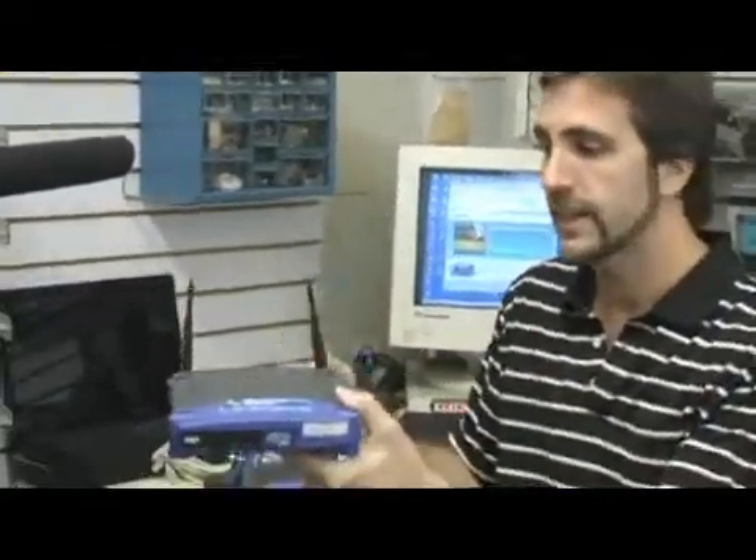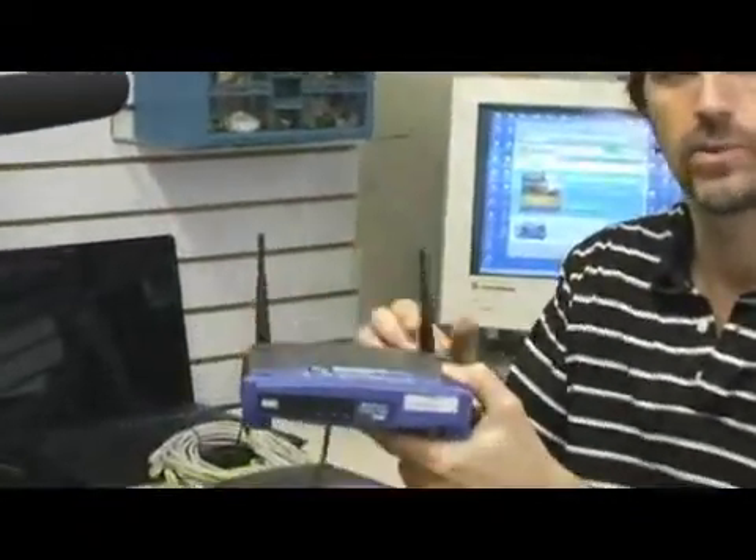In this segment I'm going to discuss connecting two computers to a wireless connection. You're going to need a wireless router like this one here by Linksys. This will plug into your main computer and send out the signal throughout your home or apartment.